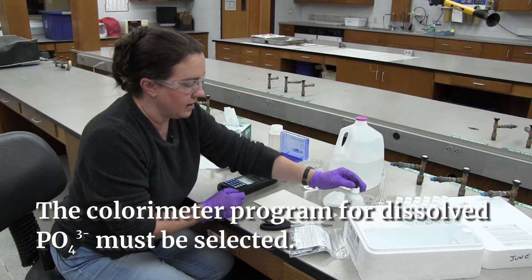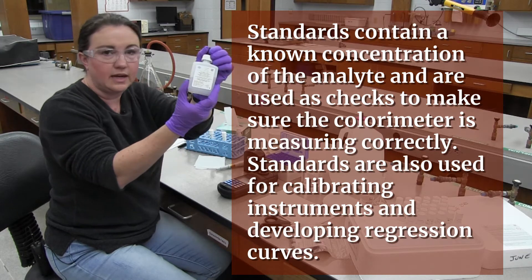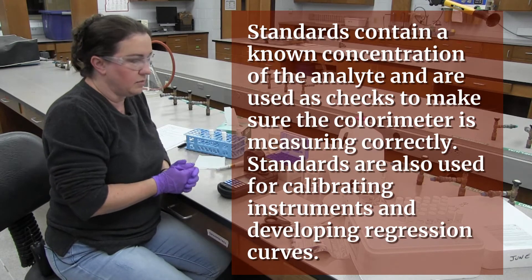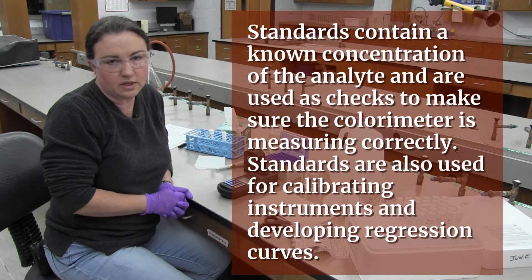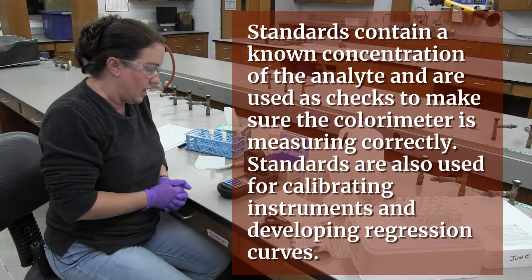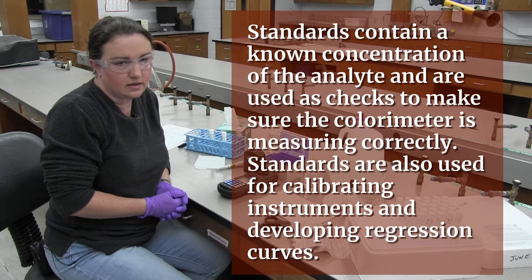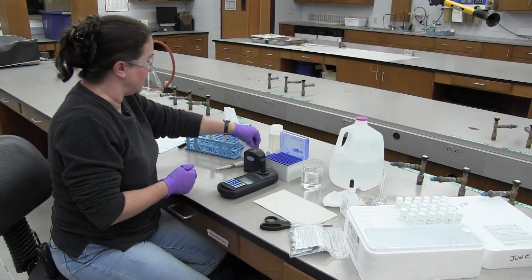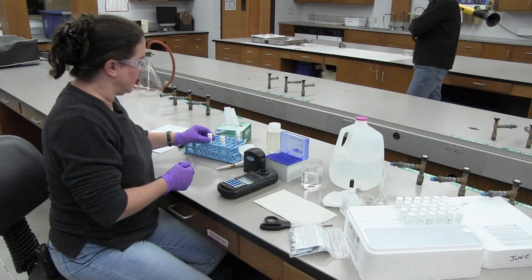I've already made up a standard from a 100 milligram per liter phosphate standard. It's not going to read 100 on the test — I had to dilute it to make a 2 milligrams per liter. This meter will only read up so far, so if you have a sample that's really highly concentrated you would need to make a dilution. We're going to see what this sample concentration will be, but first we're going to do a standard.